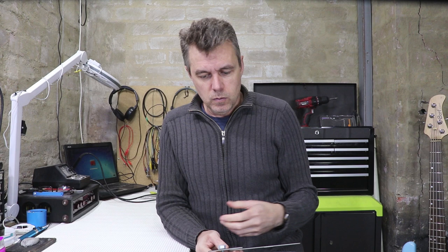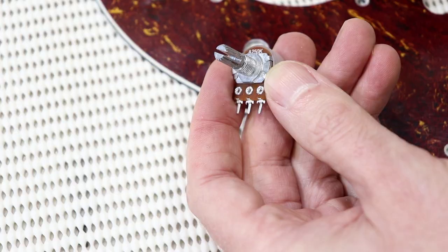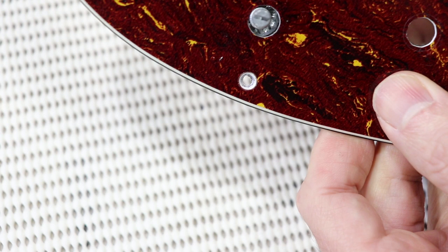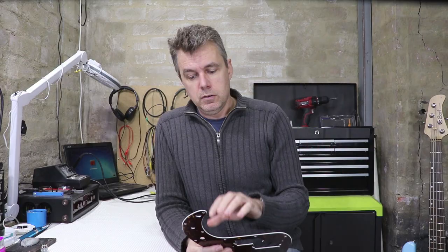When the pot gets loose you run the risk of breaking the wires or putting tension on the wires, and if the pot spins you can also short out one of the lugs to the electronics cavity with the shielding material there. You can try putting a shake-proof washer on the bottom, but in this case the barbs are narrower still than the existing holes so they've got nothing to grip onto. It's much better to fill the hole and then re-drill it to the right size so you can install the pot firmly and reliably.